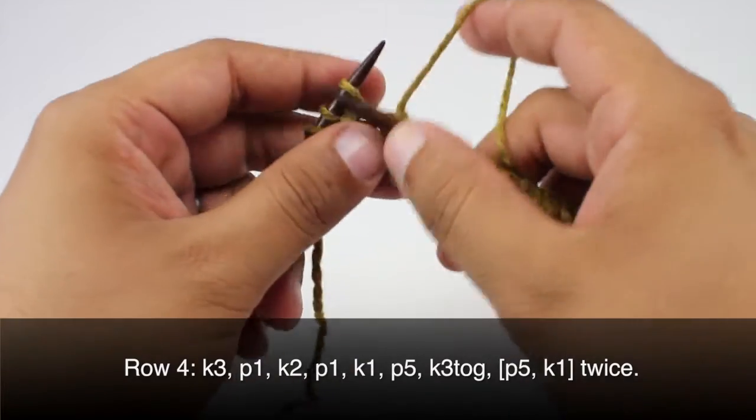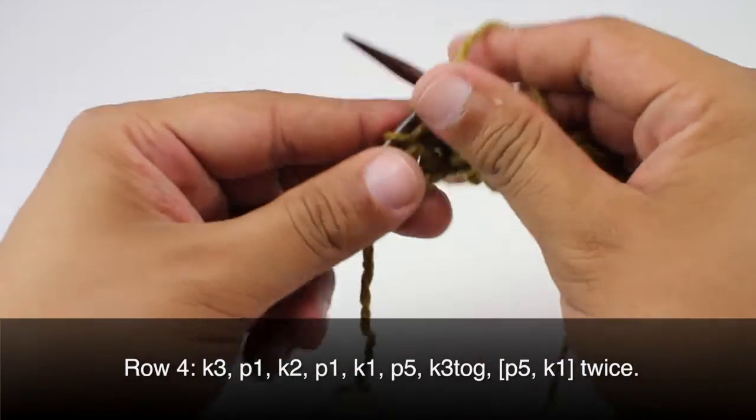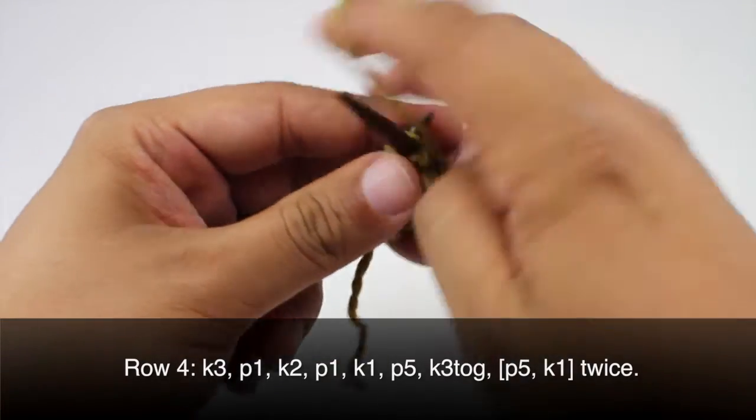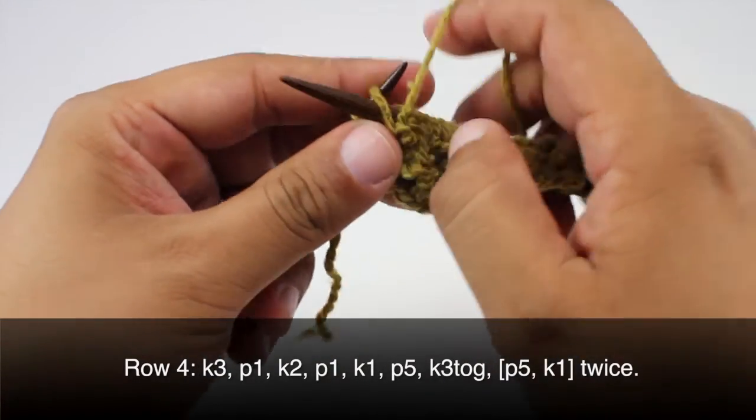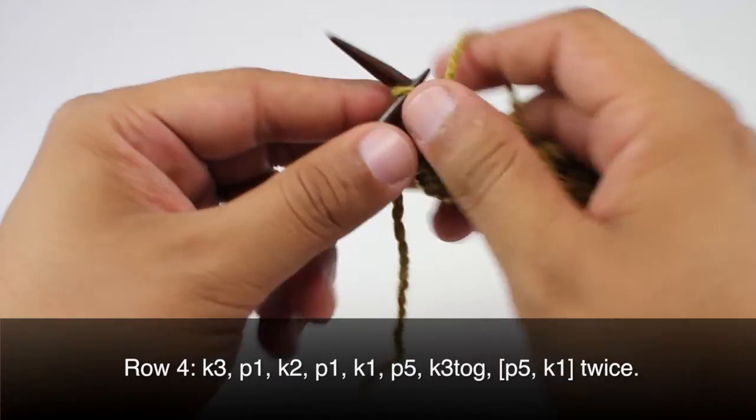And knit one. Purl five — one, two, three, four, and five. And we will finish up with a knit one.